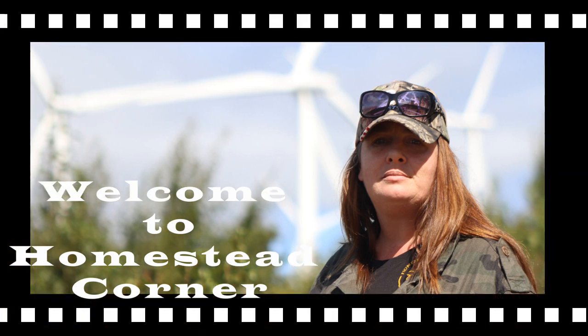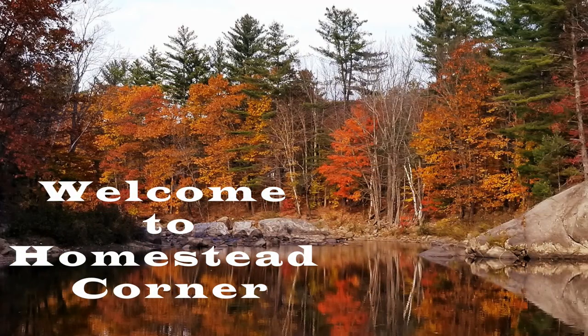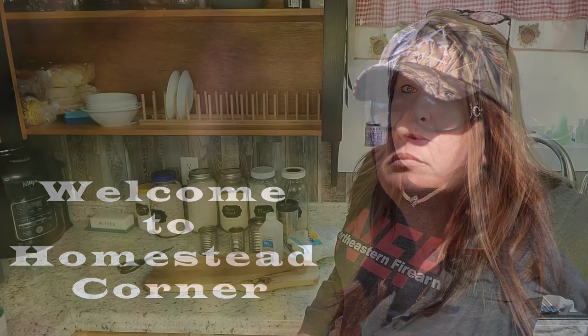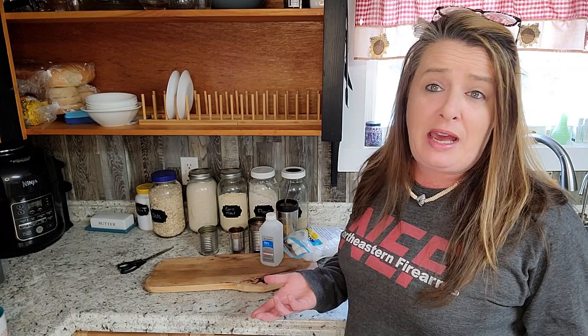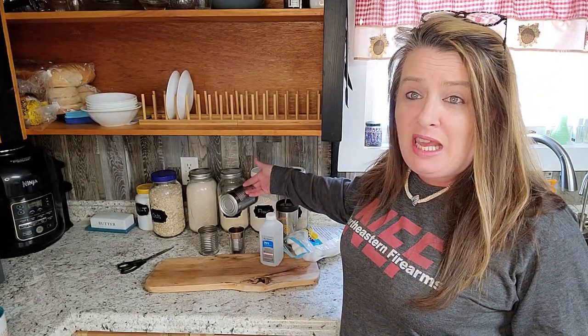Hey everyone, welcome back to Homestead Corner. Today we are going to whip up a quick and easy alcohol stove, which is great for emergencies if you need fire pretty quick. You should have this stuff right in your prepper pantry — we're only going to use some empty cans from your canned goods.